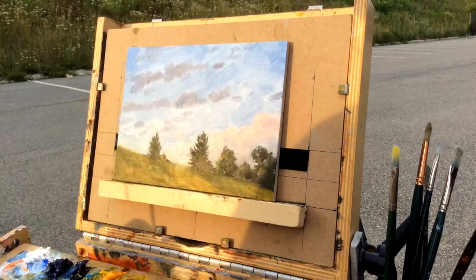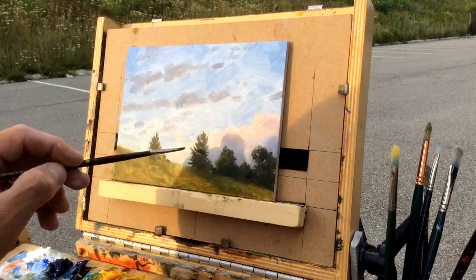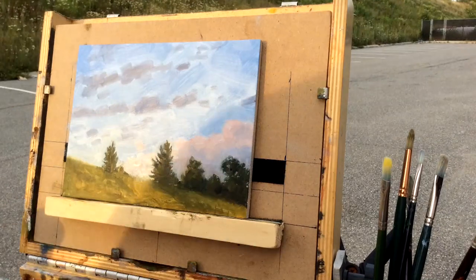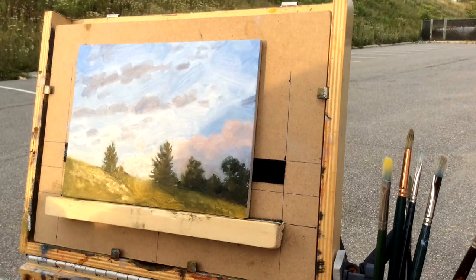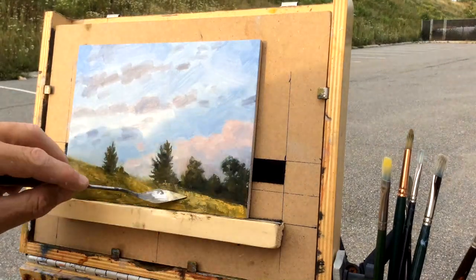Now coming up is a part where I work on the field. Once again, I get the nice base tone of the field in there and then I use my palette knife to add texture — I really enjoy that. Thanks for joining me, and until the next video, which will be a little longer.